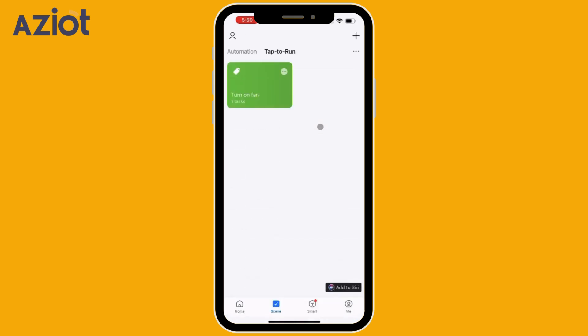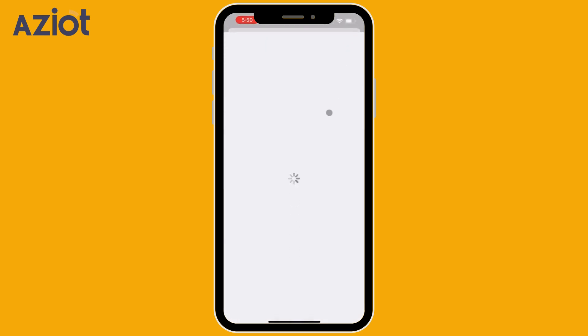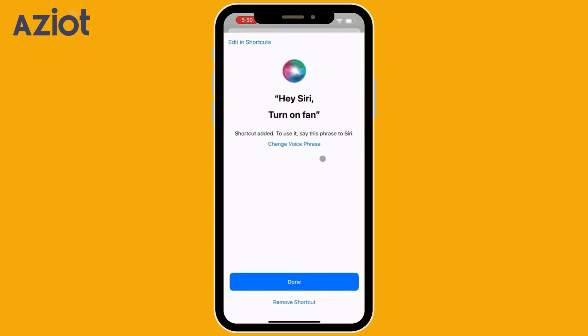On the Tap to Run screen, navigate to the bottom right corner and select Add to Siri. Click Plus and Done. Same way, add the on command to Siri.